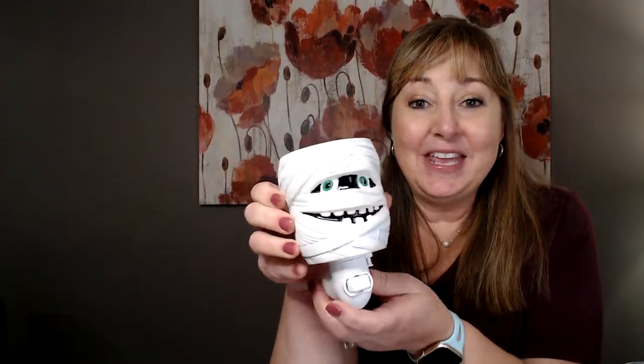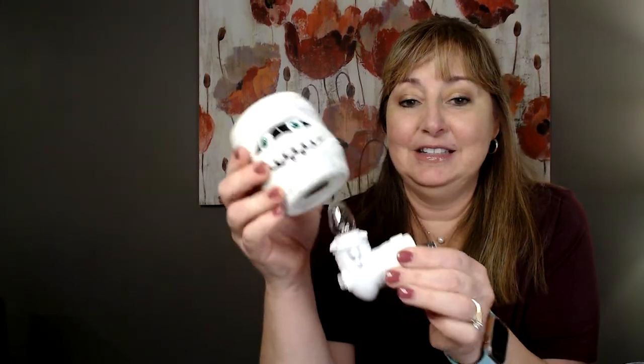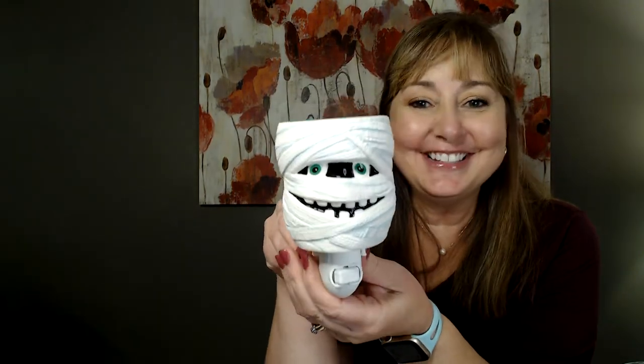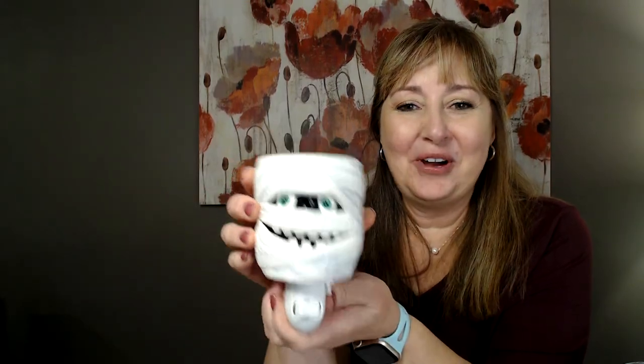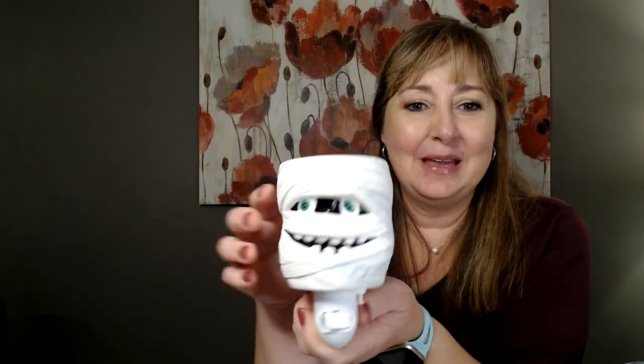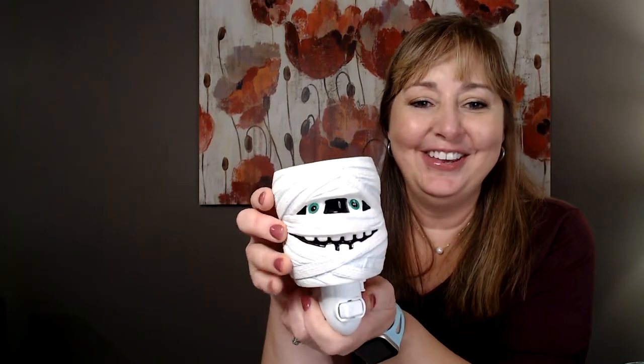The mini warmer is on sale for $14 — it's one of the little plug-in warmers. It's a ceramic warmer with a green dish, and he just looks so happy! He's only $14. I probably should go pick up a couple of these for my adult kids for Halloween, because it's just so cute.